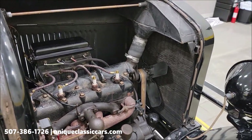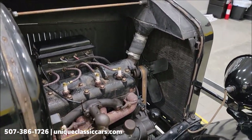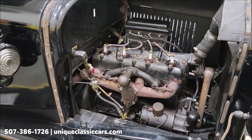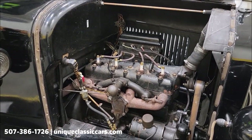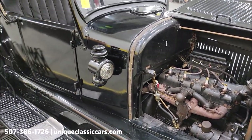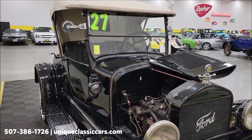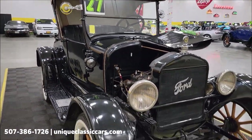Before we end this video, just wanted to quickly show you this — I'm doing it myself so let me grab a little help to get this fired up and let you listen to it run. This is all steel by the way — body, fenders, everything — all steel on this one.